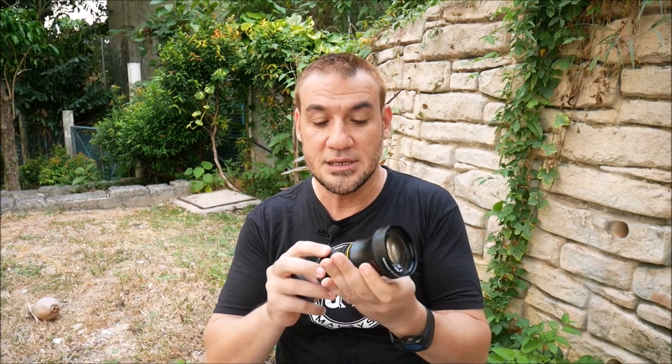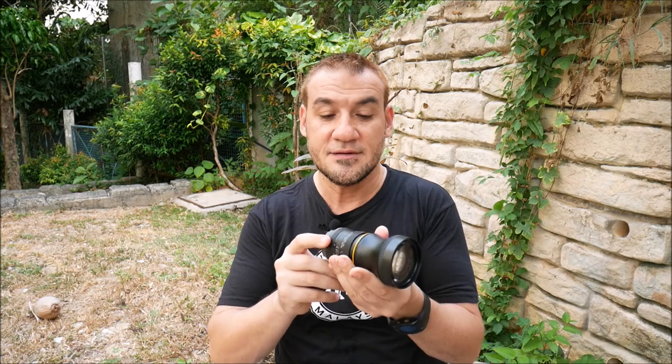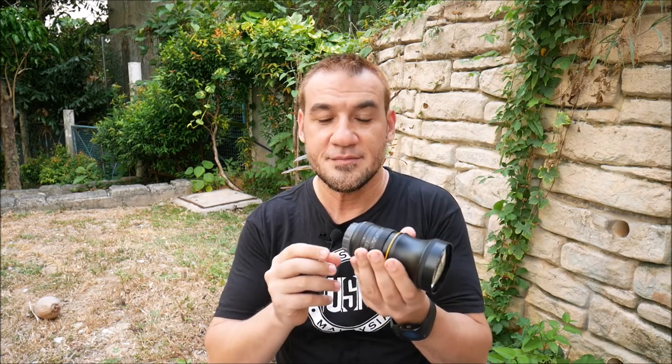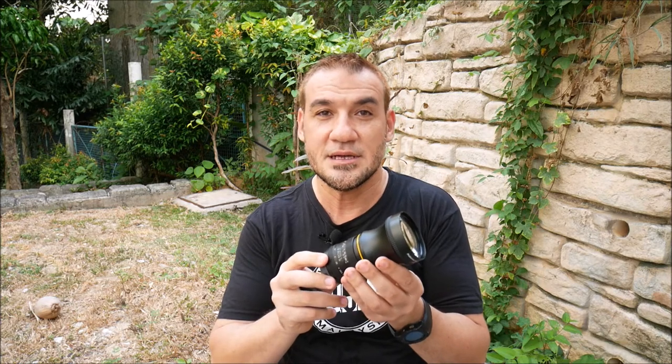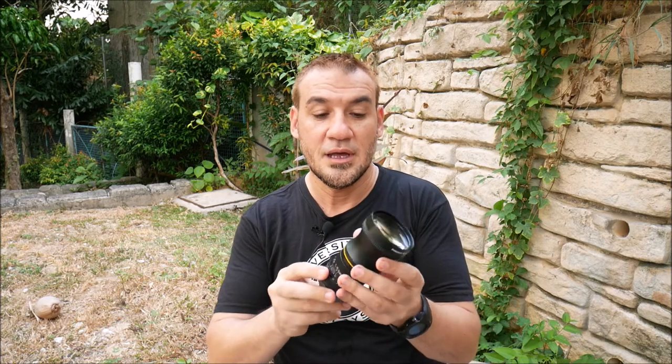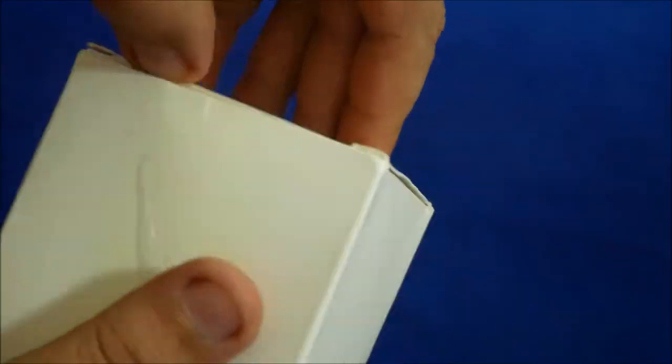This is a 3.5x multiplier in addition to the 28mm lens, so it will be more than 100 millimeters focal length. Since this is a micro four thirds camera, it will be equivalent to around 200-something millimeters in a full-frame camera, so it's quite a zoom. I'll be doing tests and sharing the raw footage and videos, so stay tuned.